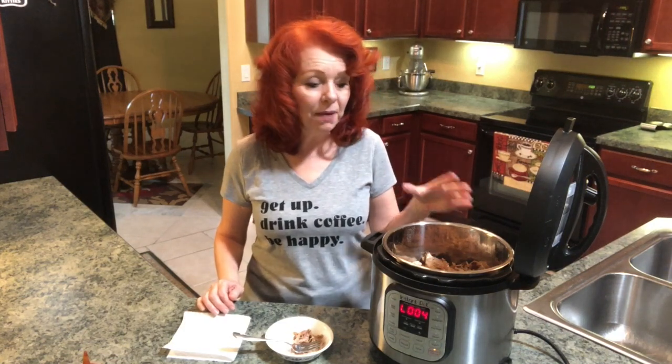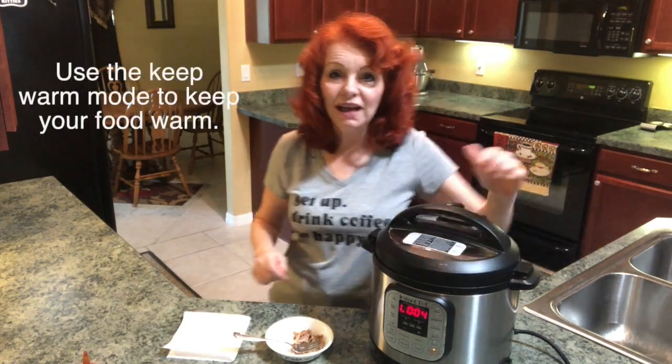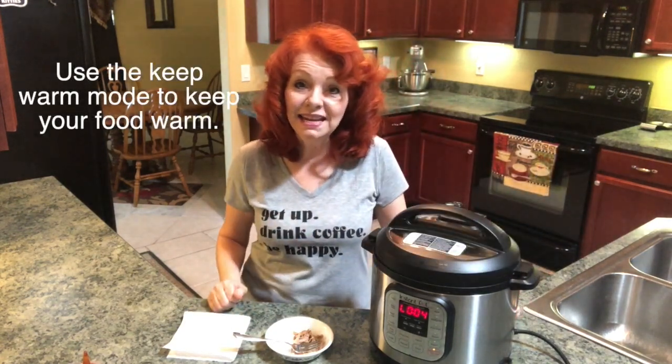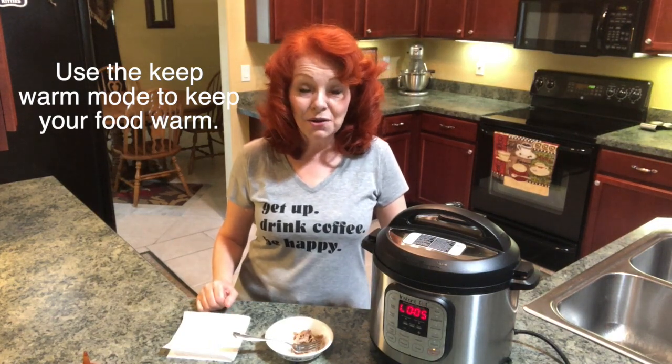Wow, that tastes just like it came out of Sunny's Kitchen! One of the wonderful things about reheating food in your Instant Pot — let's just say that I'm not ready for this for half an hour. I could just put the lid back on and let it stay heated for half an hour or until I need it. So that's pretty amazing.